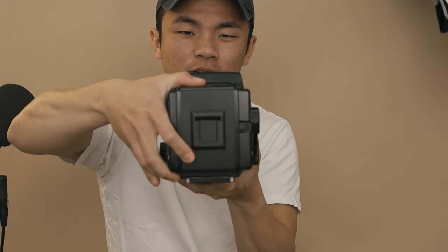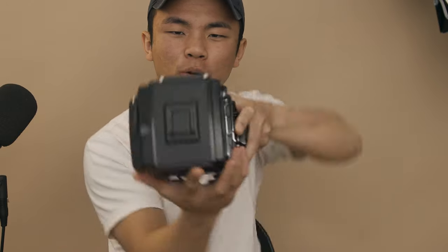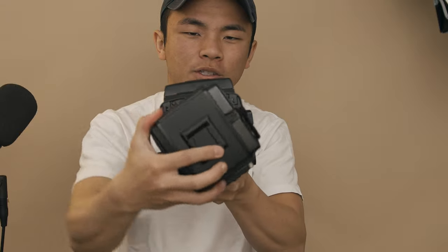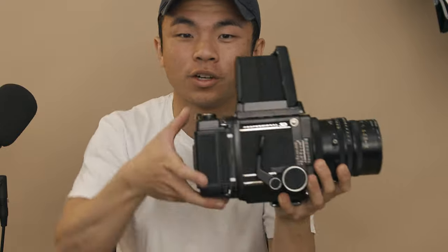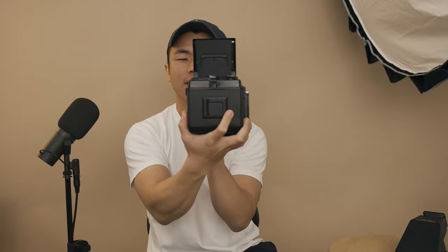Another cool thing about this camera is in its name itself — RB stands for Rotating Back. This cartridge right here is interchangeable and it can rotate. So instead of changing the orientation of the camera, you're actually changing the orientation of the film. You rotate the back and now you're in portrait; rotate it again and you're in landscape. That is an incredible feature, especially with a waist level viewfinder. Without it, taking a portrait would require holding the camera awkwardly on its side — but the rotating back solves that completely.